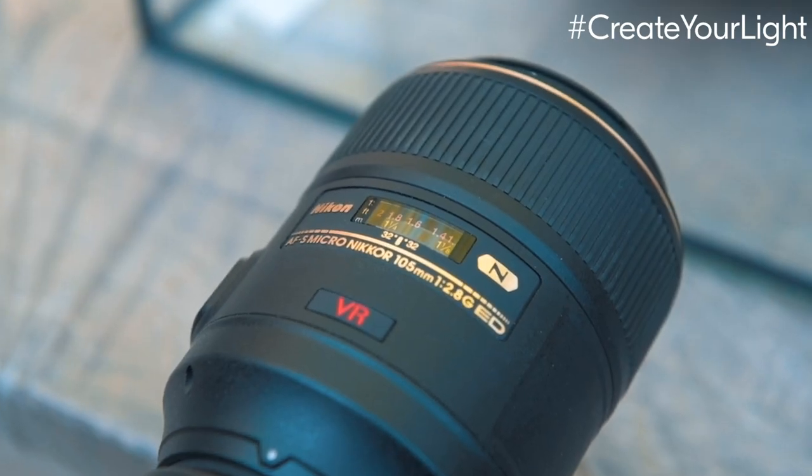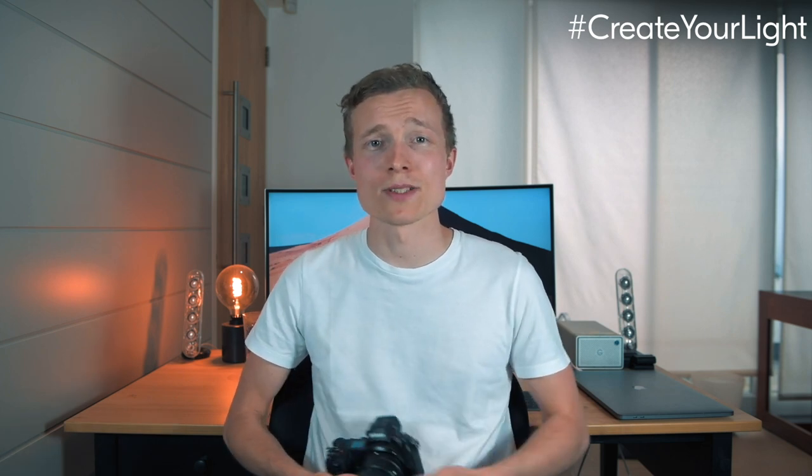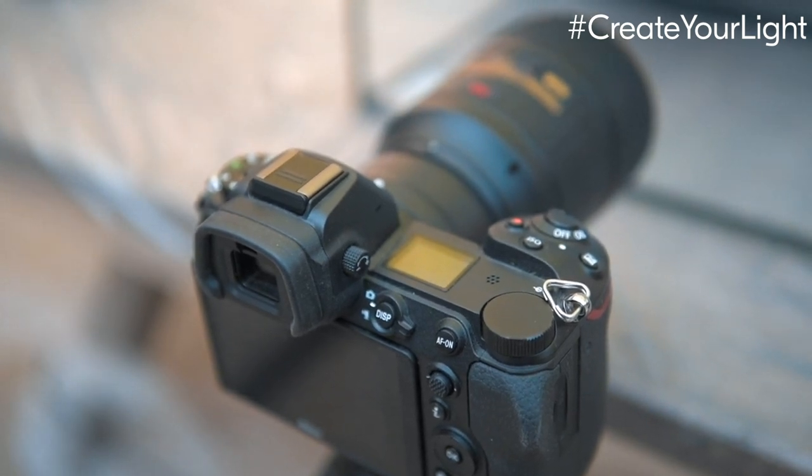This is what I'm using today: a 105mm macro lens with a Z7. I picked the Z7 because I really love the focus peaking it has. You don't necessarily need a macro lens — I'd love to see you just try this anyway. If you don't have a macro lens it would be really interesting to see what you come up with; you can always just crop in or take a slightly wider shot. In terms of settings, I kept the f-stop as high as possible, beyond f20.